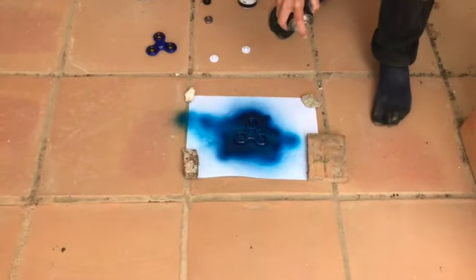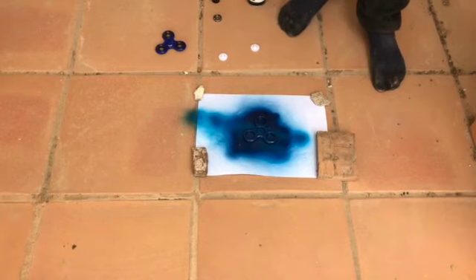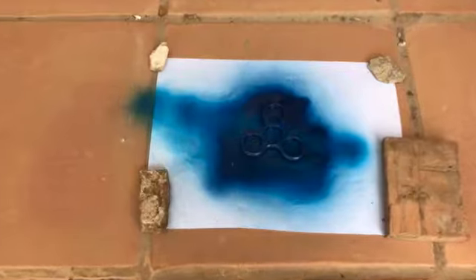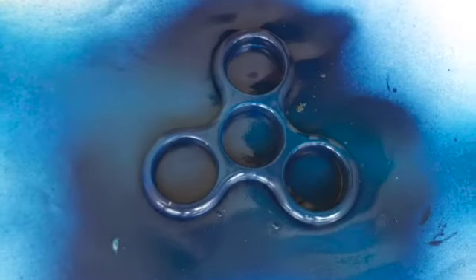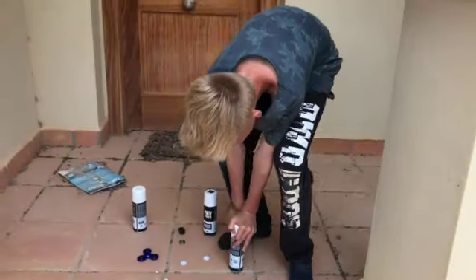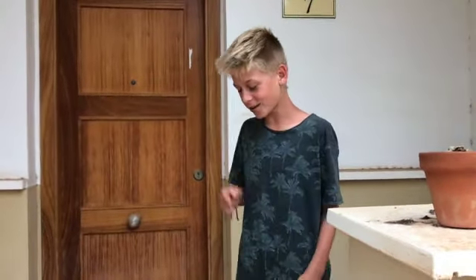I think that's enough of the light blue. Now I'm gonna wait for it to dry again and then do the other side, and then go on to the white. Now Grace is gonna spray paint this side, so let's see.